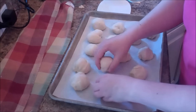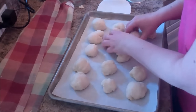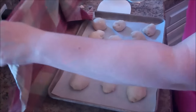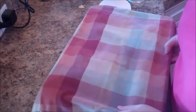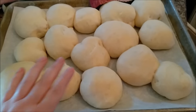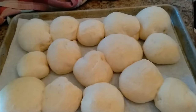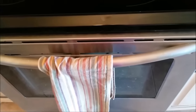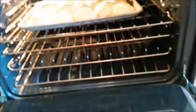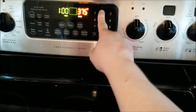Once you have all the rolls shaped, cover them with a cloth and put them in the oven to rise. After they've risen and are nice and fluffy, preheat the oven to 375 degrees and place the rolls on the middle rack. They cook really quickly — just about 12 minutes.